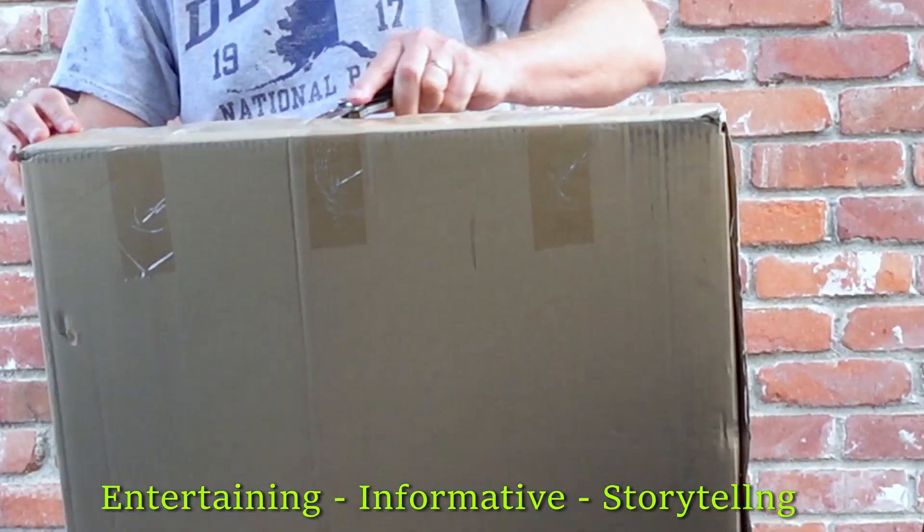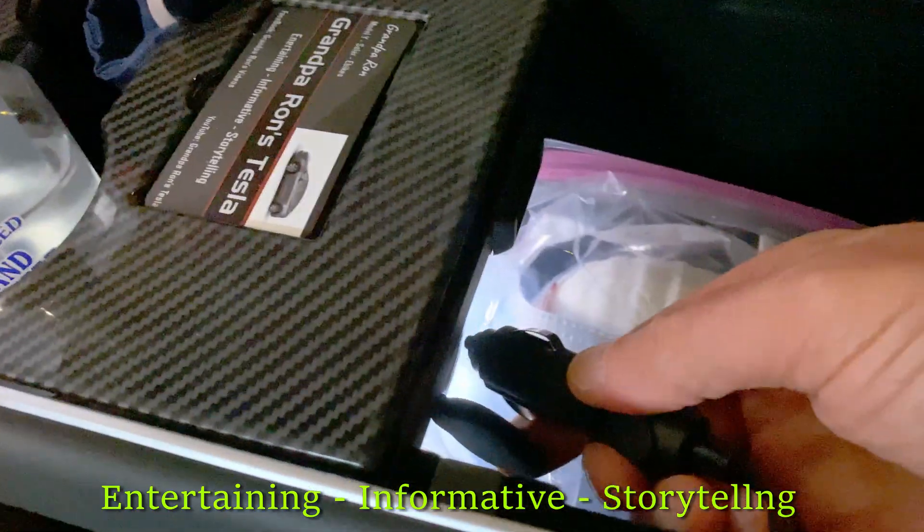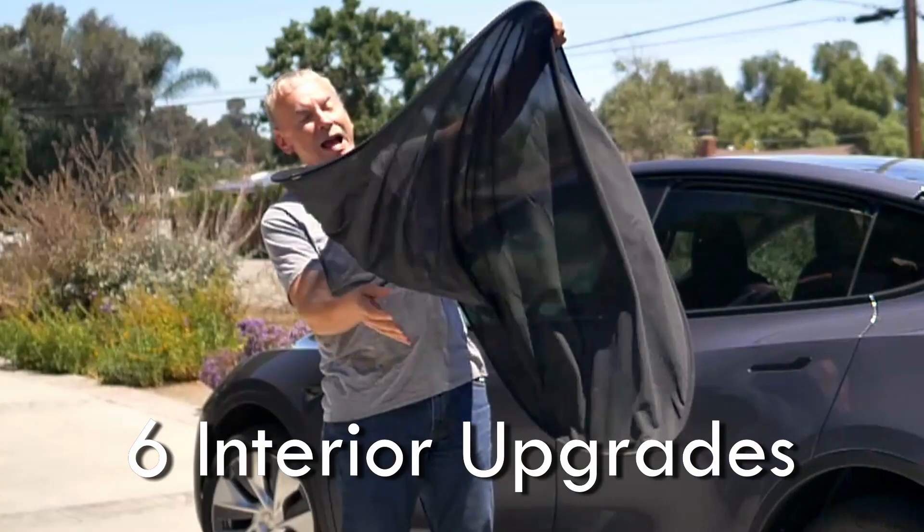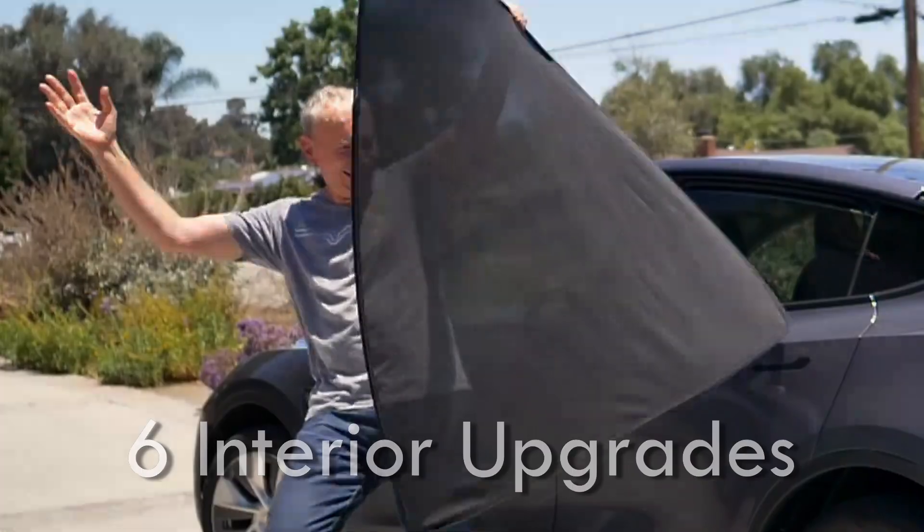Hello, I'm Grandpa Ron and this is my Model Y. Today I'll give you a tour of the inside and show you what I've done. So you get your new Model Y and you're bubbling over with excitement — time to customize the inside. In a previous video I went through all the outside modifications I made, so if you're interested in those there's gonna be a link up there for that. Today I'll walk you through six simple mods I did inside of my Tesla.